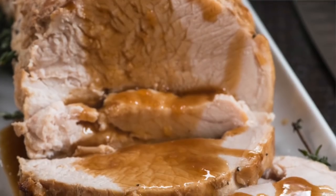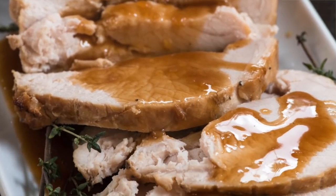Hey everyone, it's Dorothy from crazy4crust.com and welcome to my kitchen. Have you ever wanted to make a turkey but not an entire turkey? Like maybe you're craving Thanksgiving in July, or maybe you need a little bit of extra turkey at Thanksgiving for a few extra people coming over? Well I have the recipe for you. This is the perfect recipe for turkey breast cooked in a slow cooker.